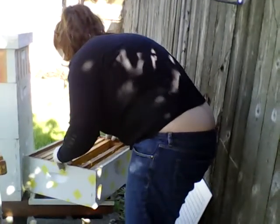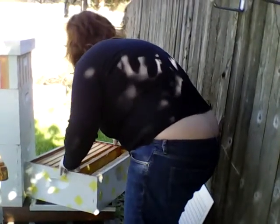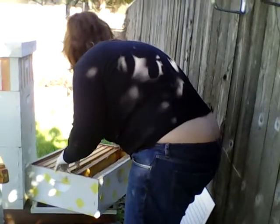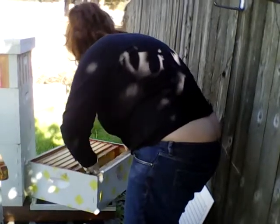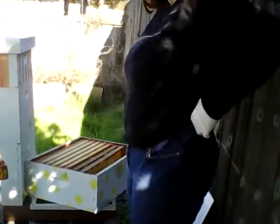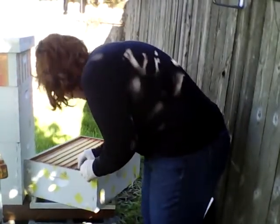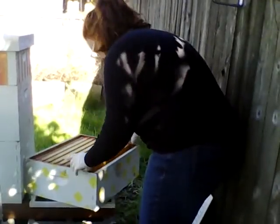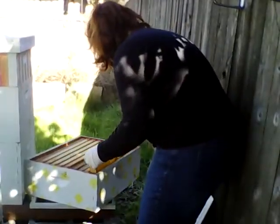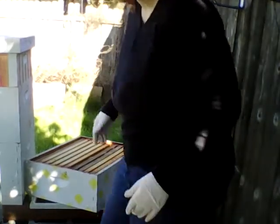Put everything back together. I keep getting my gloves stuck underneath the frames. I'm just going to wrap the whole box in plastic — that's going to be the easiest thing to do.